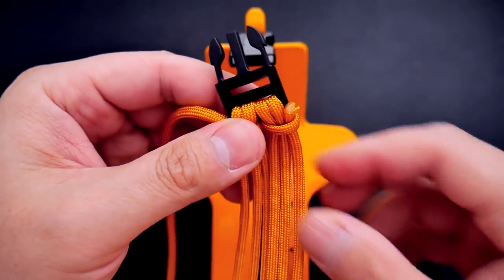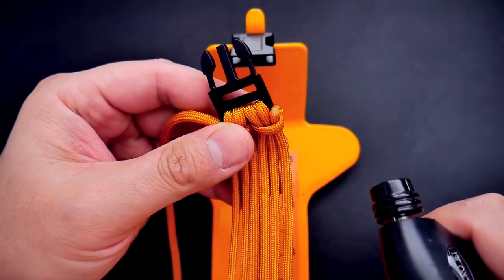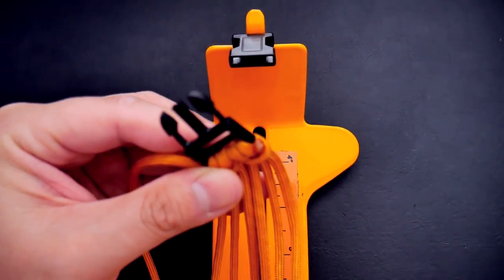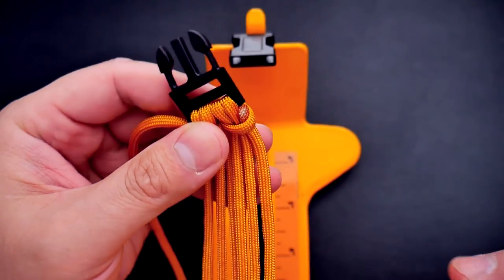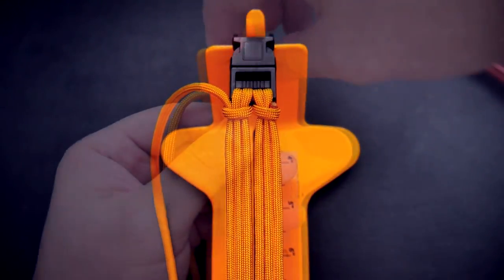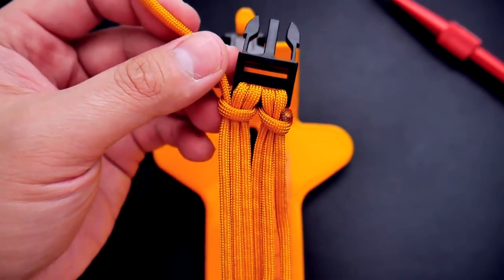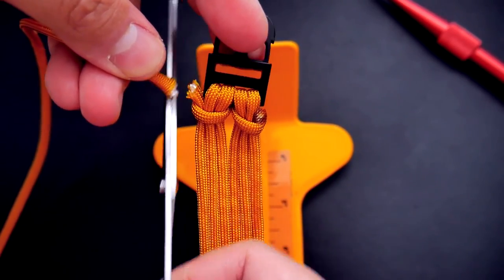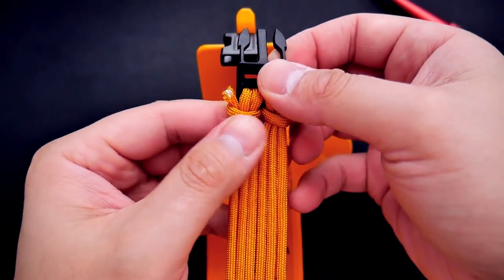I just clipped off that excess. I'm going to take my lighter and melt that bit of paracord. Be careful if you're doing this with buckles — you don't want to melt the buckle. Be sure to melt and press down on the cord enough so that it doesn't come loose from the rest of the six-strand core setup. Make sure you do that on both sides.